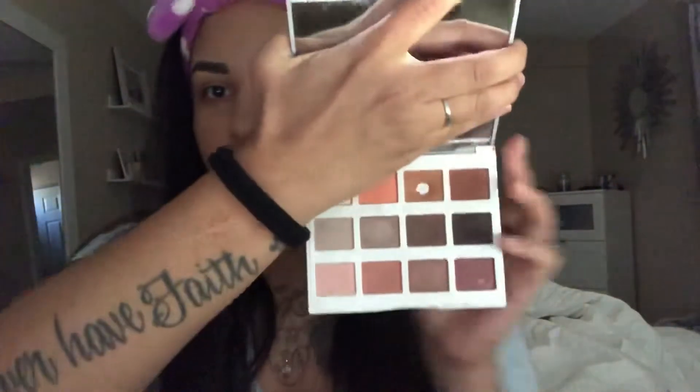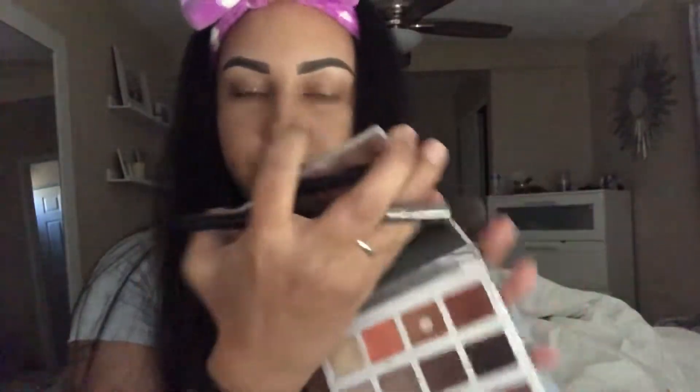I'm going to go ahead and go in with the BH Cosmetics. It's the Marble Collection Warm Stone palette. As you can tell, I use this color a lot. I'm going to go ahead and go in with that specific color just with a fluffy brush, and I'm just taking this above my crease as a transition color.